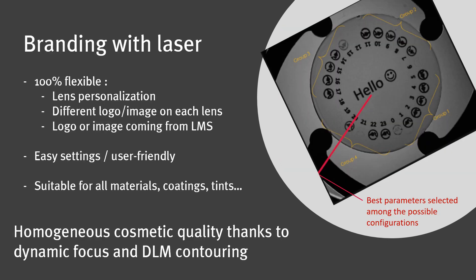The CO2 laser integrated in the A&R automatic machine is suitable for the etching of all plastic lenses and offers a maximum of flexibility for branding. As it's connected to your LMS system, these settings are very easy to adjust.